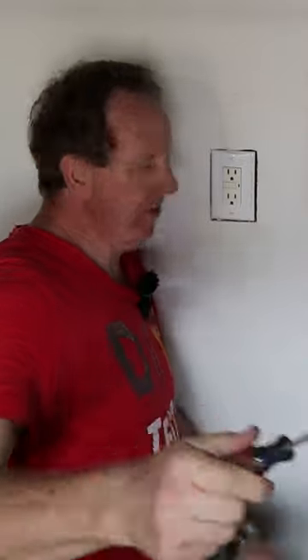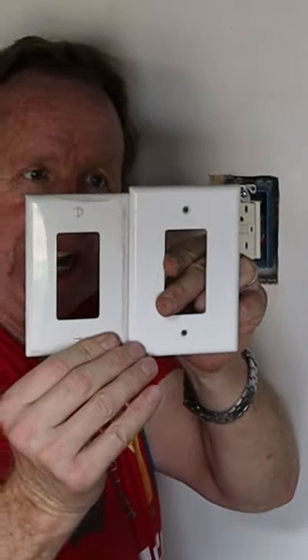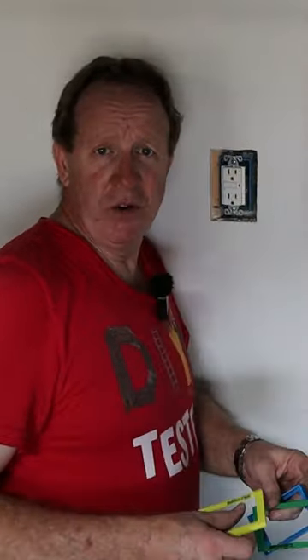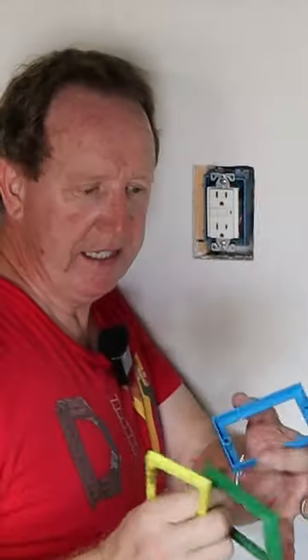Take your standard screwdriver and remove the screws from the top and bottom of the plate. Take the plate with you to the home center so you get a matching white one, but you want one that's oversized — this is called a jumbo plate. Next, go down the electrical aisle and get box extenders. They come in quarter inch, three-eighths, and half inch.